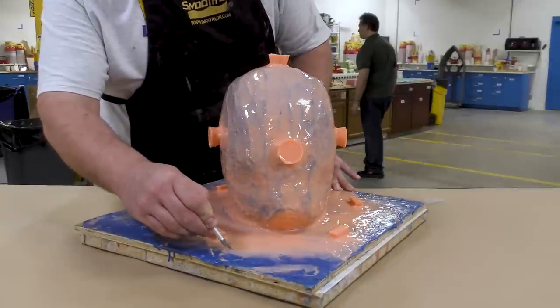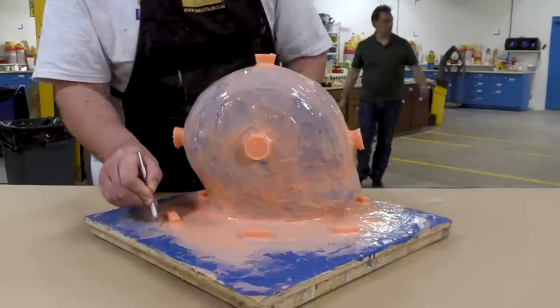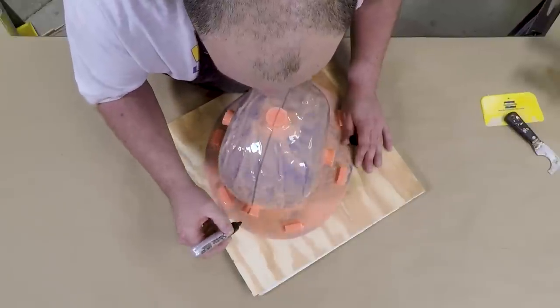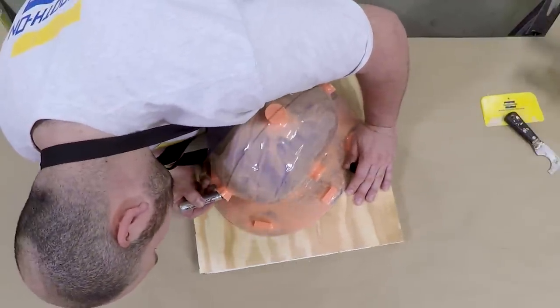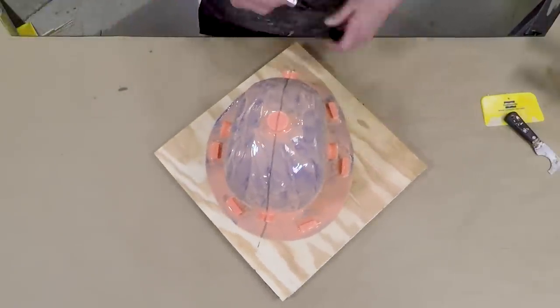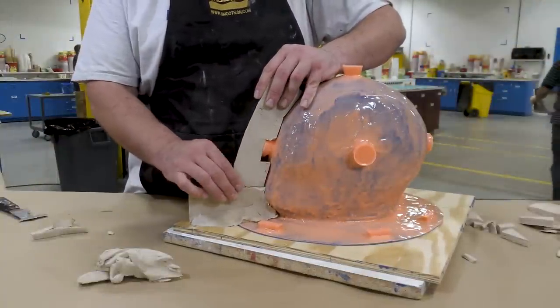We're going to start by trimming away some of the excess flange that we built up on the silicone mold, and then we're going to mark the mold exactly in half where we're going to split the support shell. This should be right in the center so that you don't have any interlocking undercuts where the support shell can get caught up.